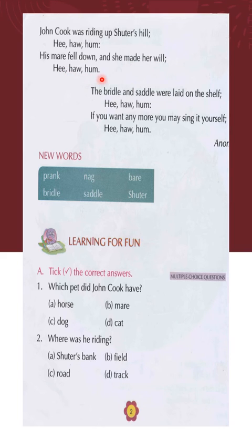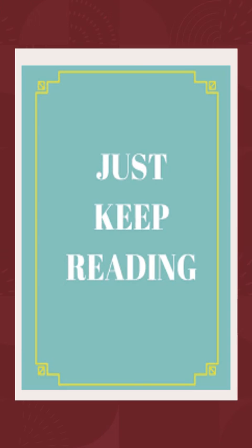Hee ho hum. The bridle and saddle were laid on the shelf. Hee ho hum. If you want any more, you may sing it yourself. Hee ho hum. Children, please keep reading and learn the poem as well. Bye-bye for now.